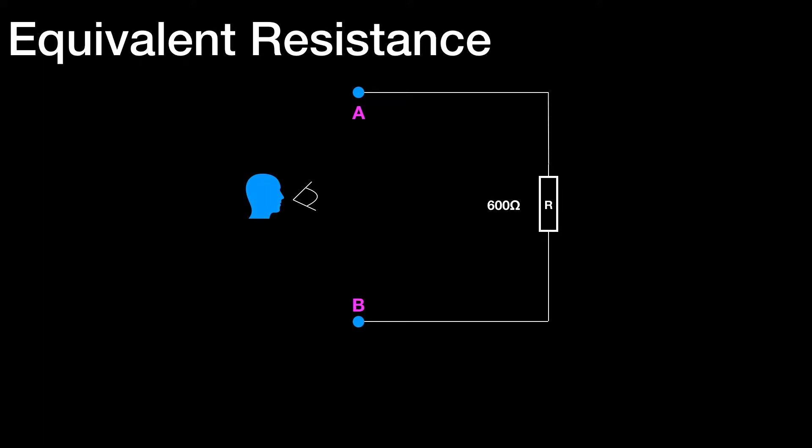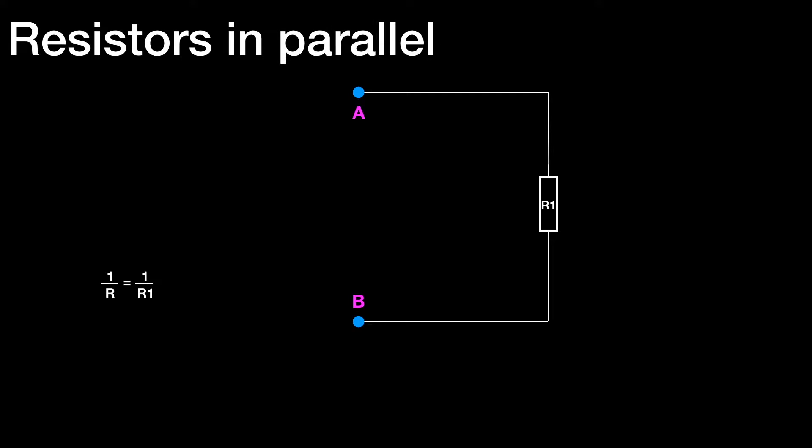So we can replace those three resistors in a diagram with an equivalent resistance of 600 ohms. Let's look now at resistors in parallel. Here we have one single resistor, and the formula at the bottom says 1 over R equals 1 over R1. So the formula for resistors in parallel works from a single resistor up to many — an infinite number of resistors. So in that formula, where we only have one resistor, it says 1 over R equals 1 over R1.